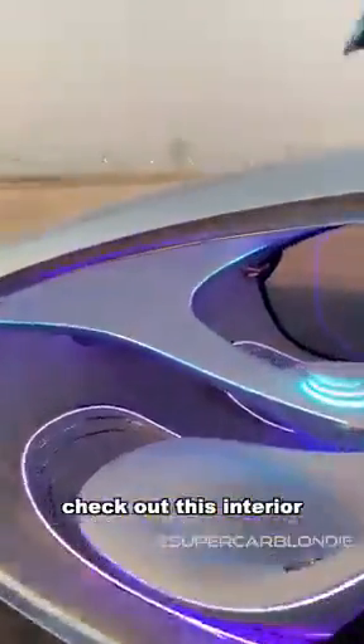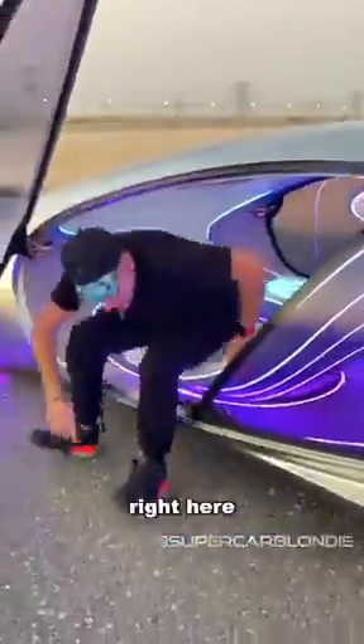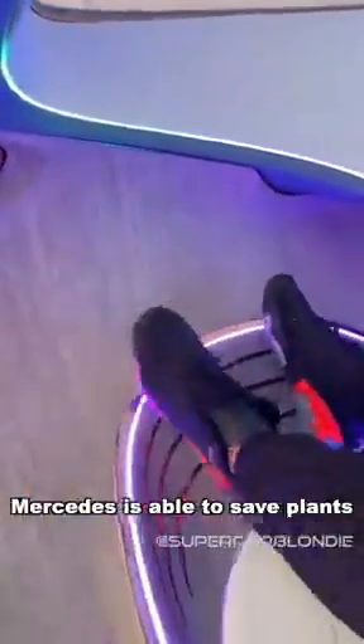Check out this interior. What you'll see is that in the back, the seat literally becomes the headrest, which is crazy. This is vegan leather, and this wood right here is made from an invasive root. So by extracting it, Mercedes is actually able to save some plants.